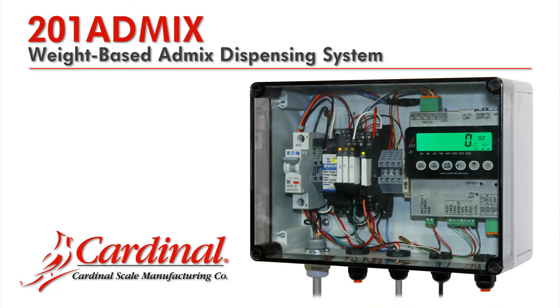Cardinal Scale Manufacturing Company's USA-made Model 201 AdMix is an accurate and reliable weight-based admixture dispensing system designed for the ready-mix and concrete products industries.